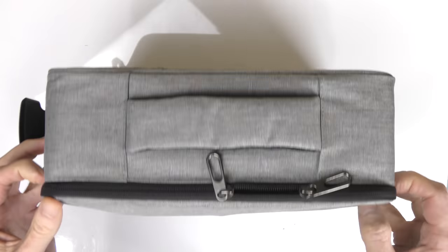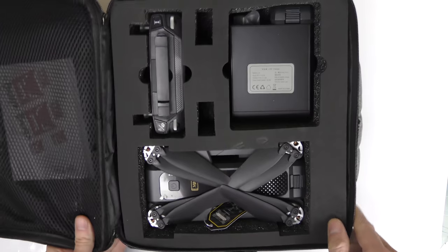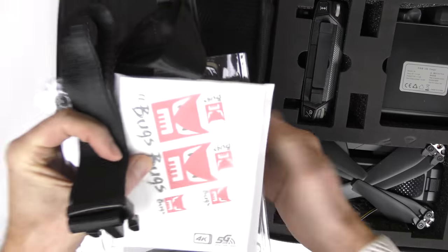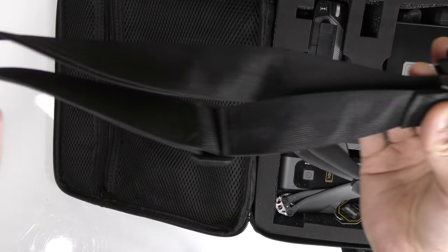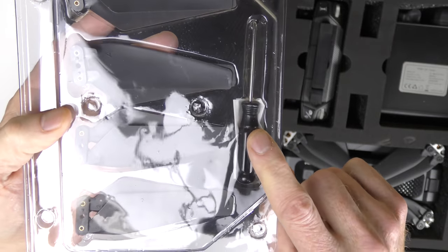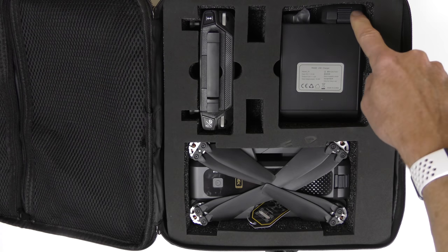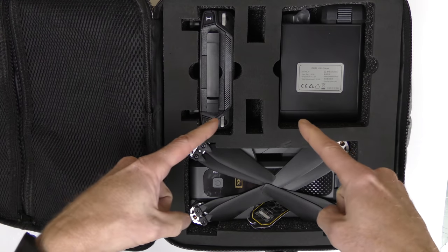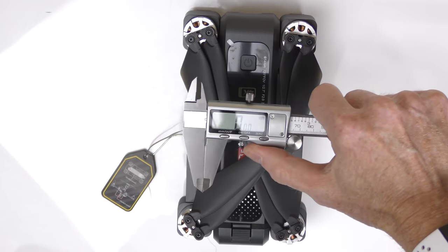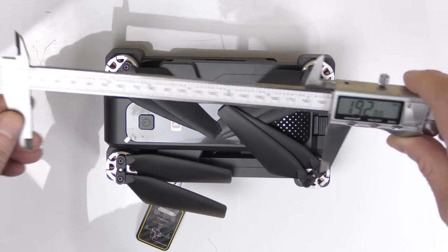Here's the unboxing of the Bugs 4W 4K, which comes in this beautiful shoulder bag that is quite large. Let's open it up and see what we have. In a little zippered pouch you get Bugs stickers and the manual. You also get the shoulder strap for the bag. Finally you get four spare sets of props and a mini Phillips screwdriver. Next we have the drone, the controller, the battery charger, and the battery. It looks like mine came with two batteries.